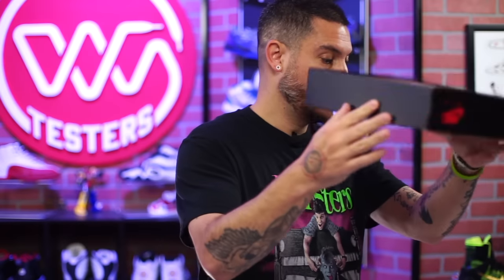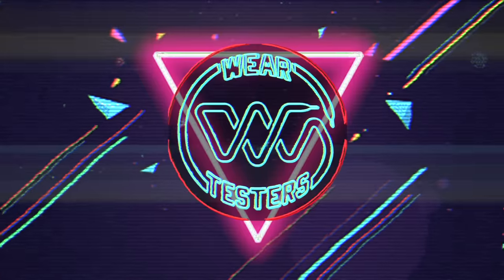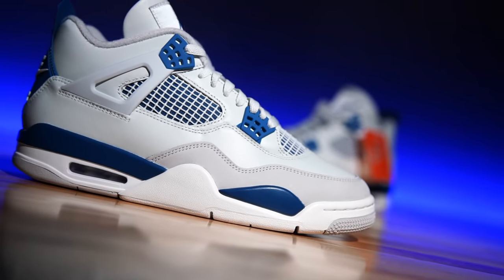Visually speaking, these guys right here just might be the brand's best retro ever. Hey, what's going on everyone, my name is Chris, welcome back to the official WearTesters.com YouTube channel. Today we've got a detailed look and breakdown of these bad boys right here — this is the Military Blue Air Jordan 4.